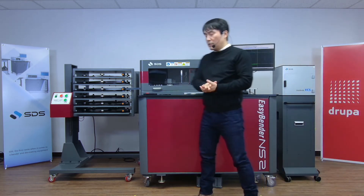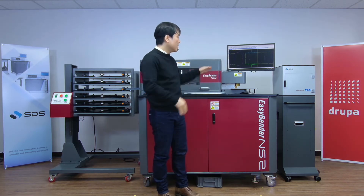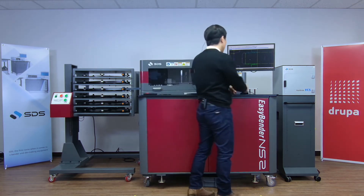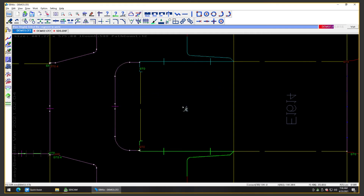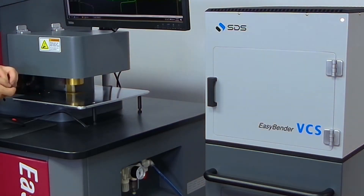So now with the VCS on, I will demonstrate how to calibrate the left-side angle rule data using the VCS set up right next to the NS2. But before I do that, I'm going to run this sample piece — this piece will be underbent, because we wanted to simulate underbent pieces on purpose. After this, we will calibrate with the VCS, update the rule data, and run this same exact piece again.